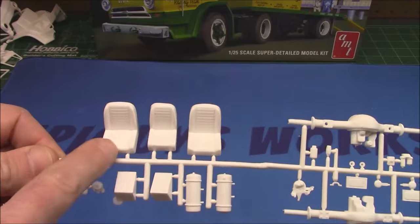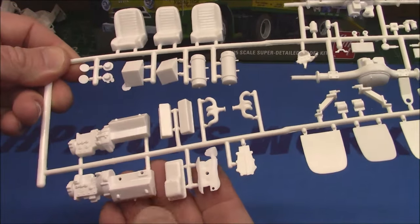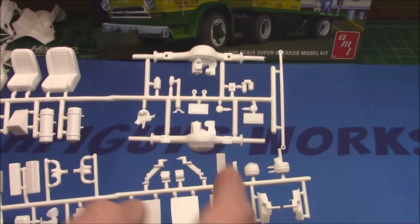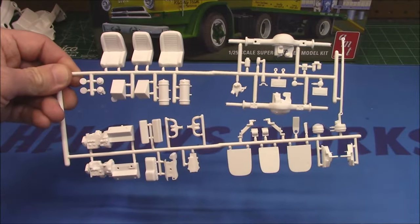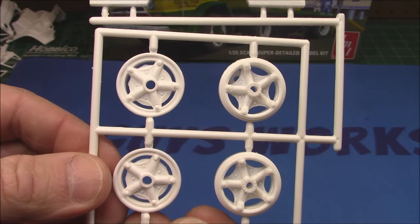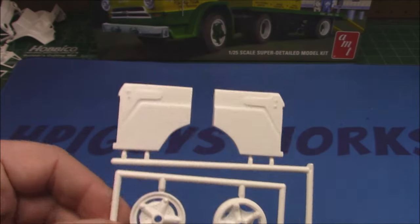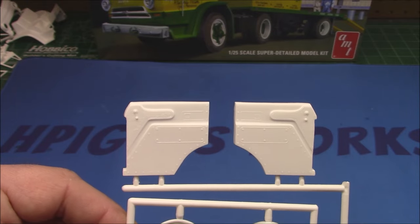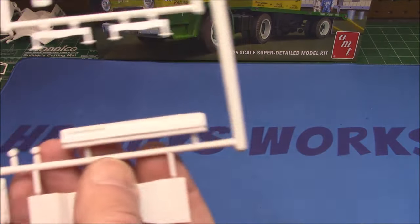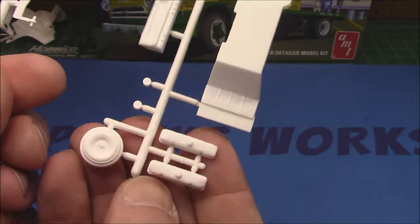We've got our differential parts, seat backs for the three seats, more tanks, engine halves, manifolds, oil pan, intake, timing chain cover, and our steering link — a lot going on on that parts tree. We've got our beautiful wheels, molded just as beautifully as they are on the trailer. I like that they're different — not the exact same, not reusing parts. We've got our interior door panels — basic detailing but we'll paint them up. Very similar dashboard to the A100, plus valve covers and air cleaner.